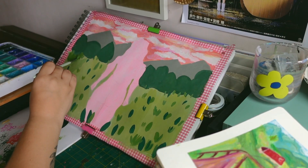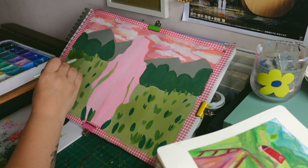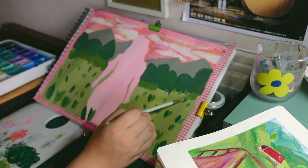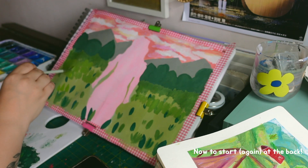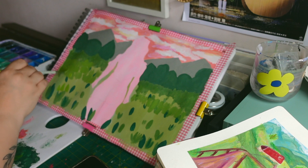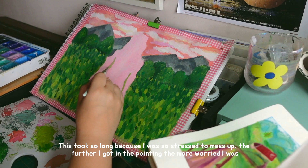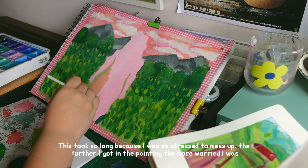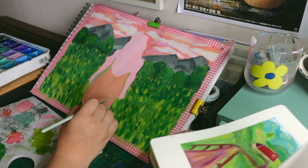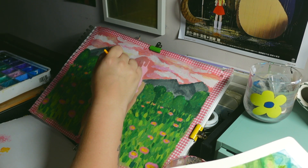I had been using oil pastels for a few weeks at this point and I had been really loving what they added to a piece. But I definitely use them differently now — I'm a lot more careless with them and I like to experiment with the colours in different spots, adding little brushes of pink in the sky and little marks. I think in this piece I use them in an okay way, but having spent more time with them I definitely use them differently now, which would be a cool thing to explore in a video at some point.